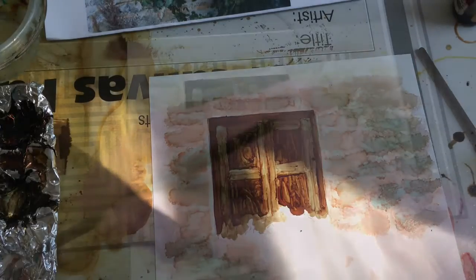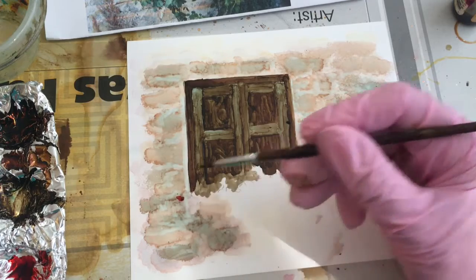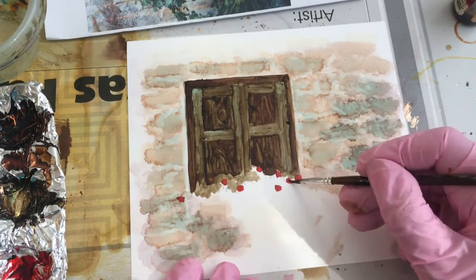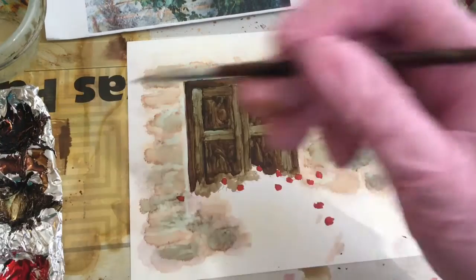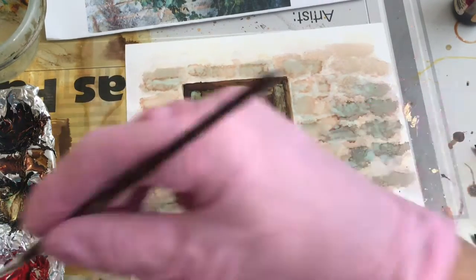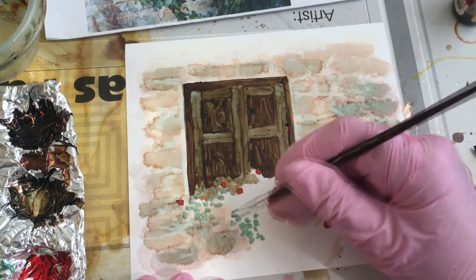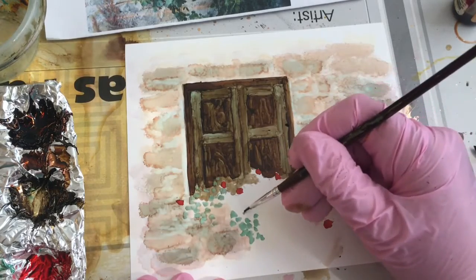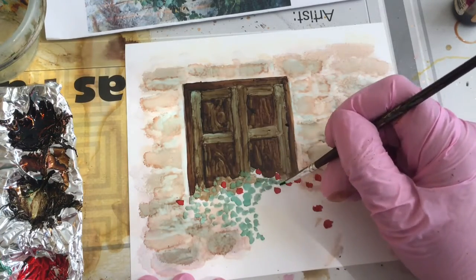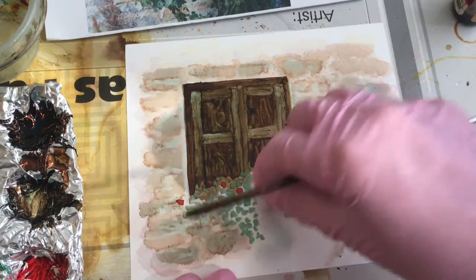I'm going to move on to the roses now. This is poppy field and I'm going to just put in a couple of roses. This is bottle green and I'll just start dabbing in some of the leaves. I'm realizing I need more background under here — adding a little bit of alcohol to it to see if I can resurrect a little bit of it.